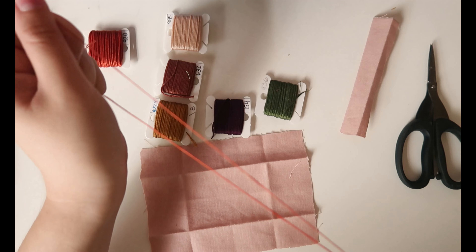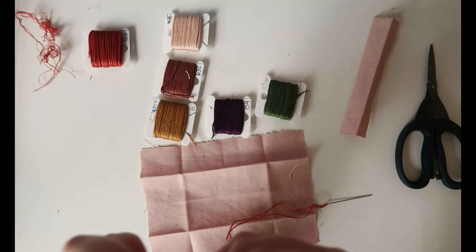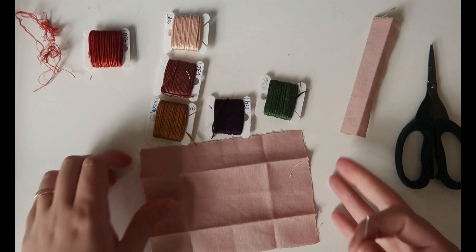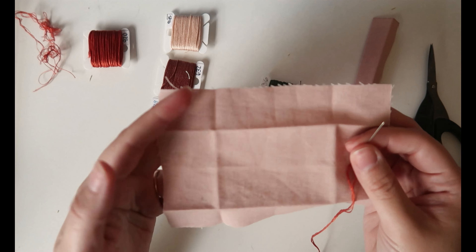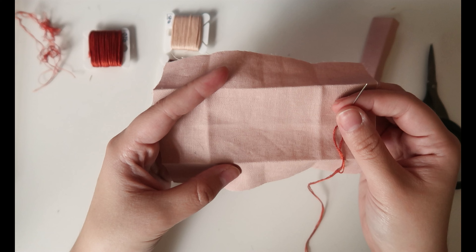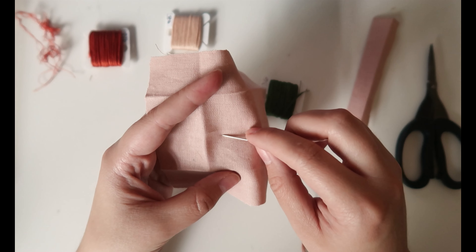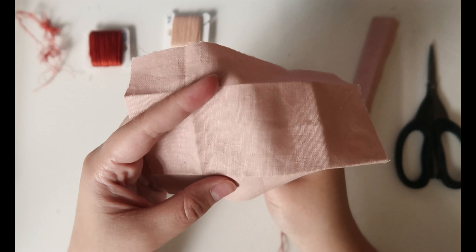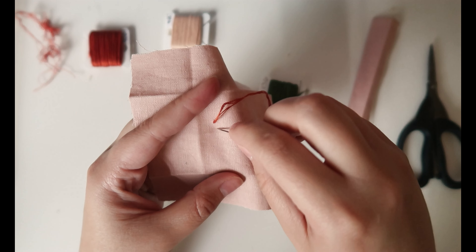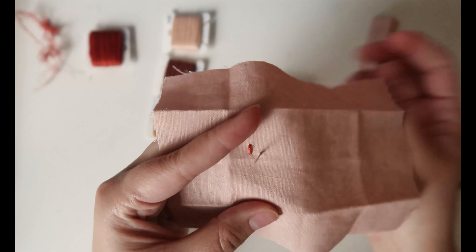I usually grab a damp rag or a little bowl of water so I can get the ends wet — they're easier to thread that way. I'm going to do the woven wheel stitch, also called the woven rose. I'm going to do one here and one here. To do this, you go through the fabric and make five lines, and you want the lines to be roughly the same size.